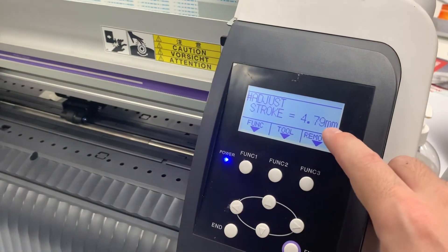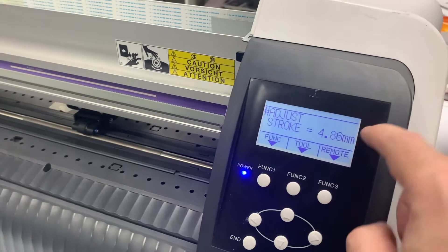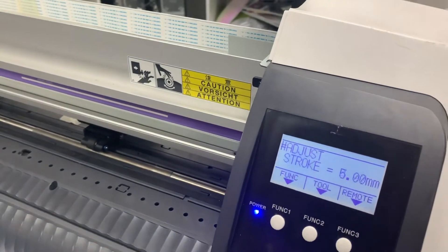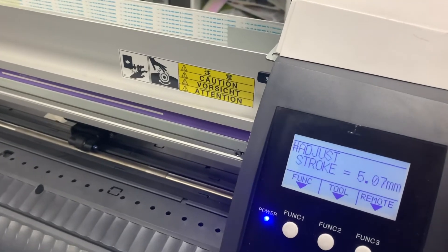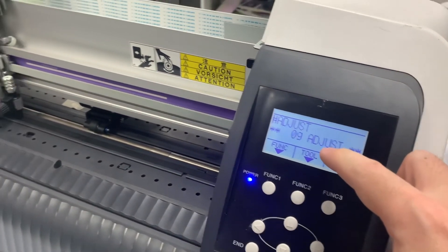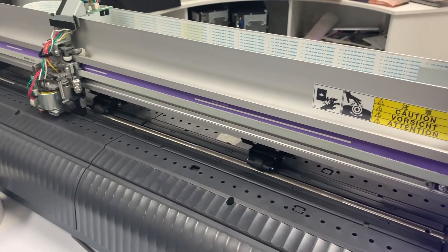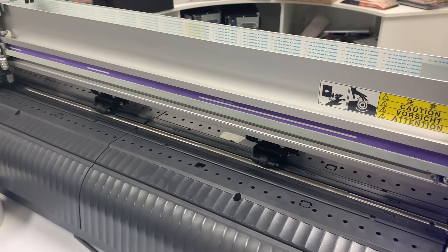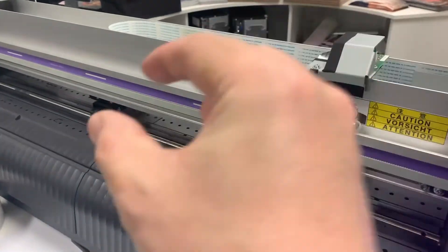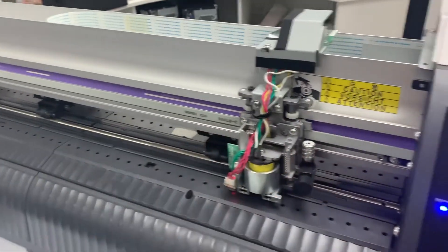Look at the number here — it's changing at every centimeter of position. The machine is finding out whether the stroke is within tolerance or out of tolerance. If it's within tolerance, it displays 0g adjustment, and the machine checks the pen pressure on both sides as an offset to find the different pressure and make an offset for the left and right side.